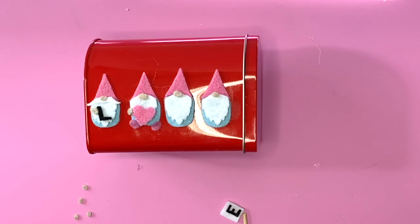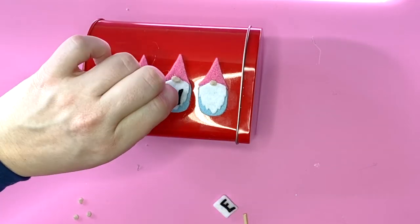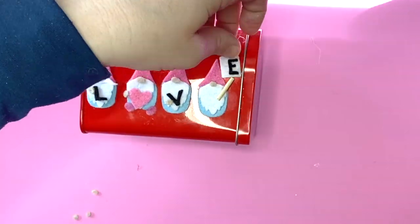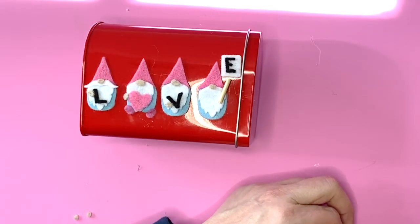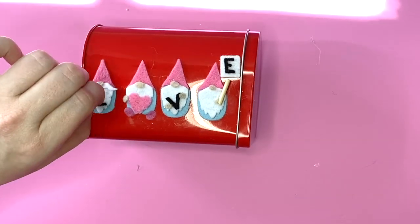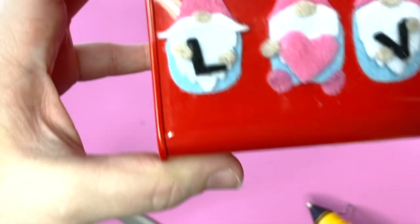I have so many ideas for a single set of SVGs I make — does that happen to you, like you want to put it on everything? It would also make a really cute card. I think I'm gonna have to do that for my daughter because she's also a gnome lover. Now that you have everything on here you're just gonna finish attaching all the noses, the little pieces, the hands, and then we can move on after a little cleanup.